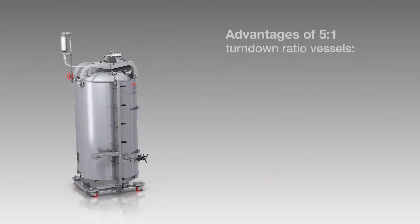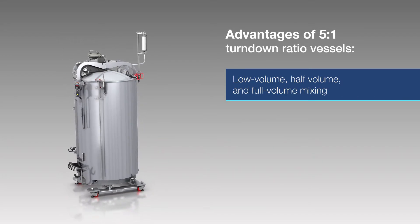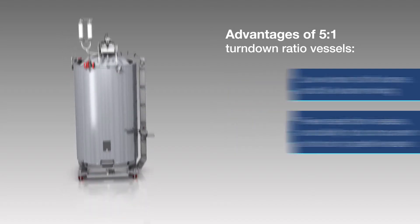The advantages of vessels with the 5 to 1 turndown ratio include the ability to do low-volume, half-volume, and full-volume mixing, fewer seed-train vessels, and the ability to do concurrent cell runs in parallel vessels.